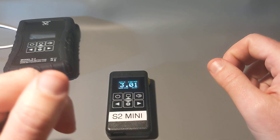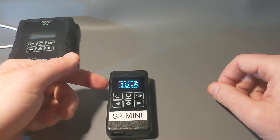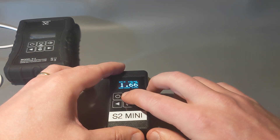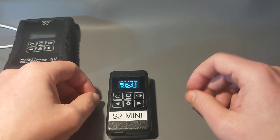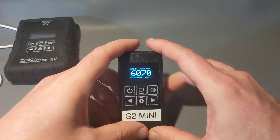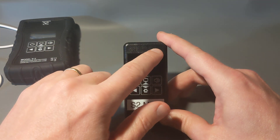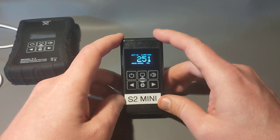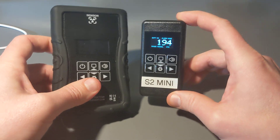Now checking a cesium-137 source at 662 keV — a much higher gamma energy. Placing the detector there, the dose rate goes much higher and settles at roughly 16 microsieverts per hour — about 16 times higher than cobalt-57. But the count rate is actually a little bit lower. The ratio between dose rate and count rate is very different because of the higher energy. This shows how the device accounts for gamma energy in its dose rate — something a traditional Geiger counter doesn't do. That's one of the key advantages of this scintillator.